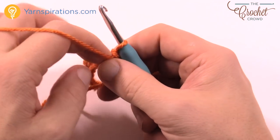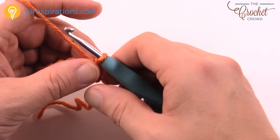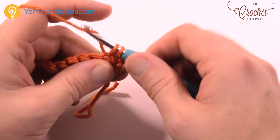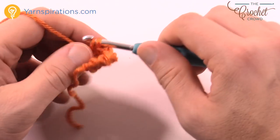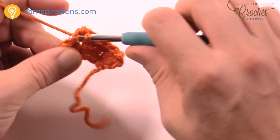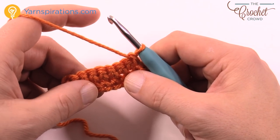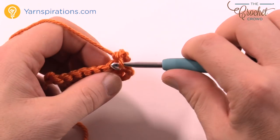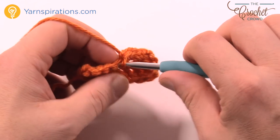Turn your work and go up to row two. Row two: chain one, one single crochet in the first stitch, then one single crochet in each across, then turn. Just chain up one and single crochet all the way across — it's like a square at the base. Now repeat this row until you get to a total height of two inches. Chain one and one single crochet in each all the way across until it's two inches high, then join me back.